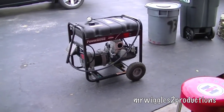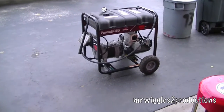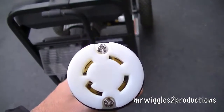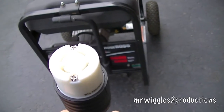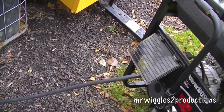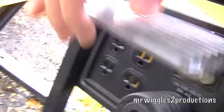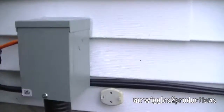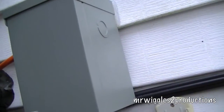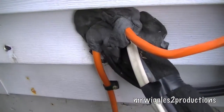Hey YouTube, today we're going to test out the generator after we put in that transfer panel and see how it works. Yesterday I forgot I had bought this cord, so I made up this four-prong cord thinking I could use the one for my welder, but that was three-prong, so we got this one. We're hooked up here into the 240 outlet, the generator 30 amp, and that goes into the box. This runs into the house where all the other air conditioning lines go.